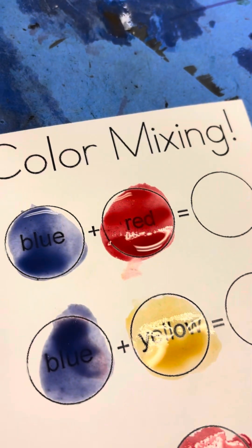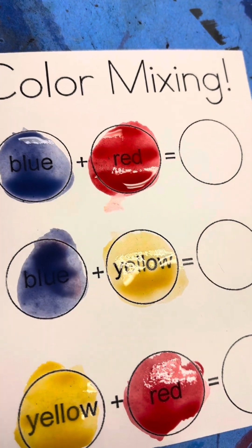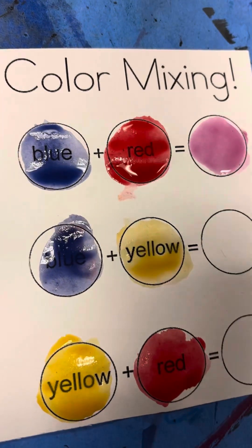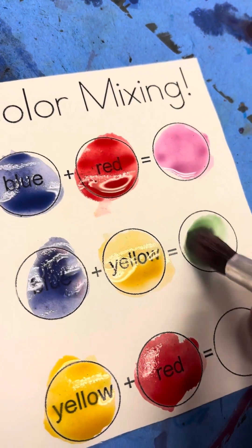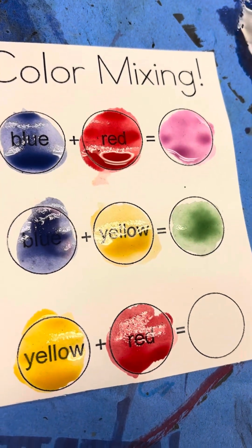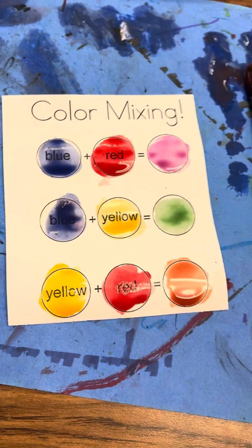Now let's take the colors we made. Everybody tell me — what does red and blue make? It makes purple! Rinse my brush out. What does blue and yellow make? It makes green — I'm going to grab some green and put it in. Last but not least, we already made orange — yellow and red makes orange; put it right there. These aren't perfect but they work. Now it's time to clean up and line up!